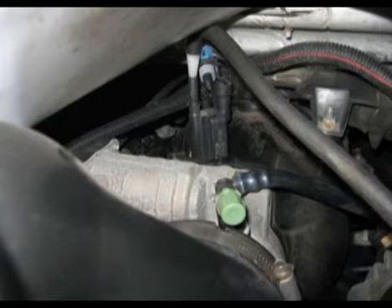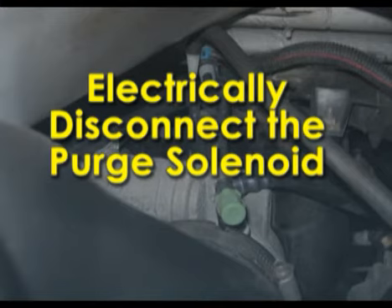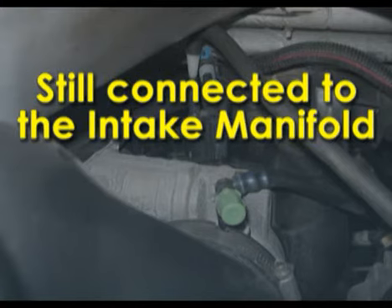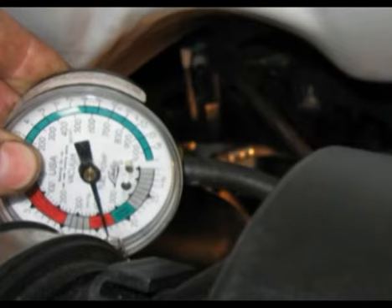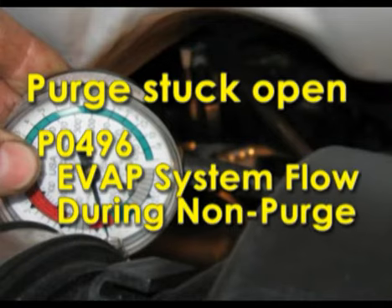I pop the hood - it's the middle of summer, about 200 degrees under there - but right behind the throttle body on top of the plastic intake manifold is the purge solenoid. I electrically disconnect it so the PCM can't command it, and unplug the vacuum line off it. Plugging in my vacuum gauge, without the PCM commanding it on, I have 18 inches of vacuum being drawn through that purge solenoid. At that point I know it's stuck open, setting the P0496.